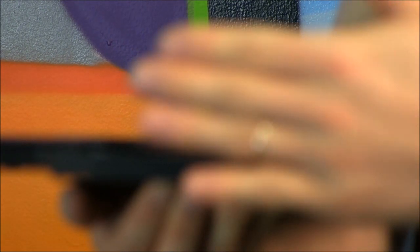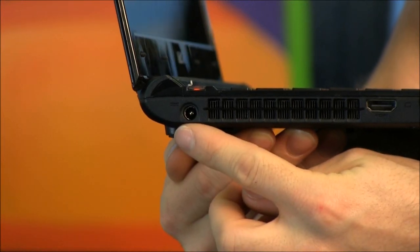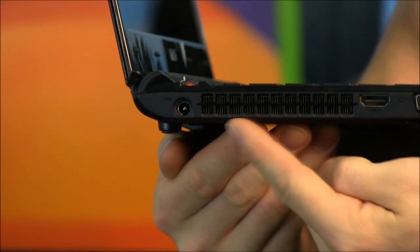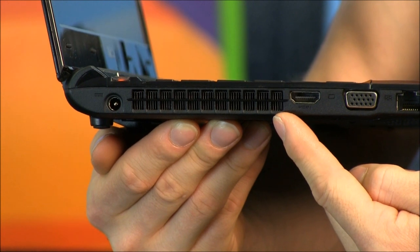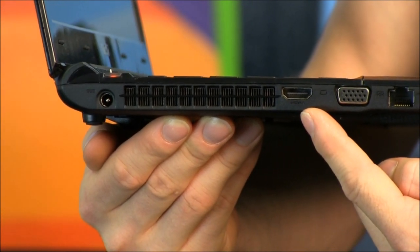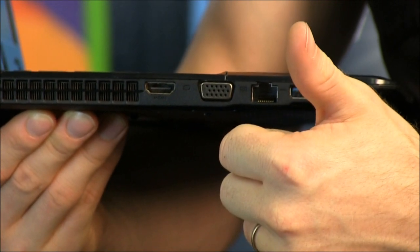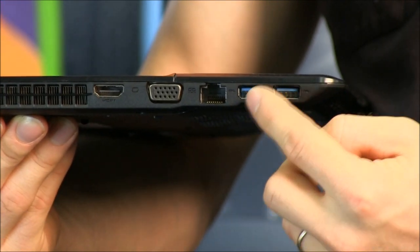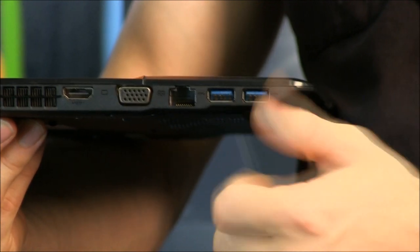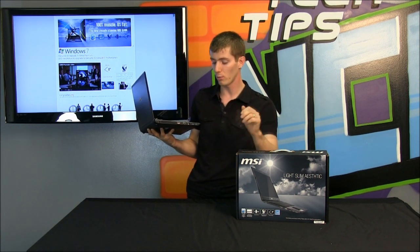We've also got a Kensington lock on the other side. On the other side we find a power input, exhaust for the cooling fan that is cooling the CPU and the GPU, HDMI and VGA out. The fact that it still has VGA out makes this more of a business model — very useful for presentations or going anywhere with a projector where they don't have the latest equipment. We've also got Gigabit Ethernet and two USB 3.0 ports, so you can use the fastest external hard drives or USB thumb drives with no problems.